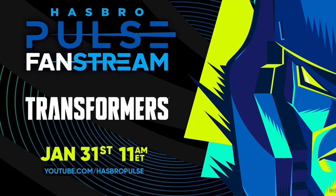Hello fellow collectors and welcome to Long's Toys. Today Hasbro had a fan stream for Transformers news. We got to see some things for Rise of the Beast but a lot of stuff for Transformers Legacy Evolution. So let's talk about it.